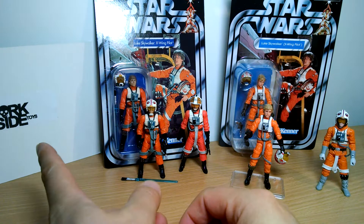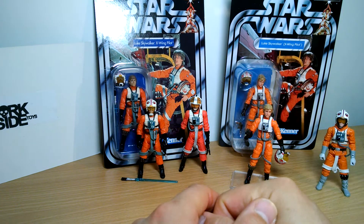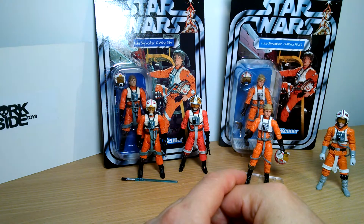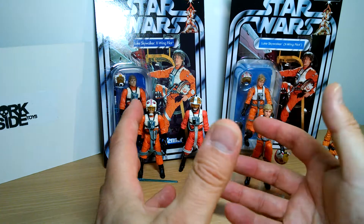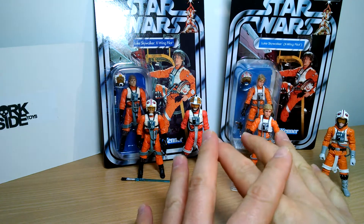More Vintage Collection goodness that I picked up at Dorkside Toys — link to them in the description below. Yet another Vintage Collection figure that I got from them. Must have been 20, 25 figures recently that it feels like I've got Vintage Collection to review, so there's plenty to come.